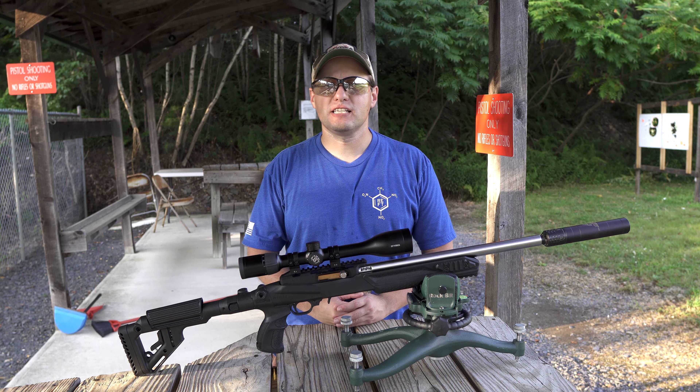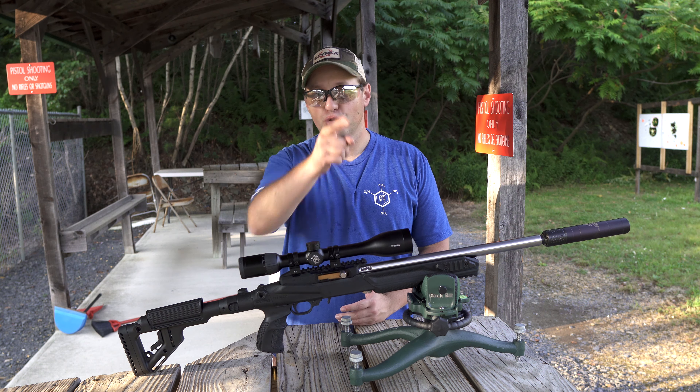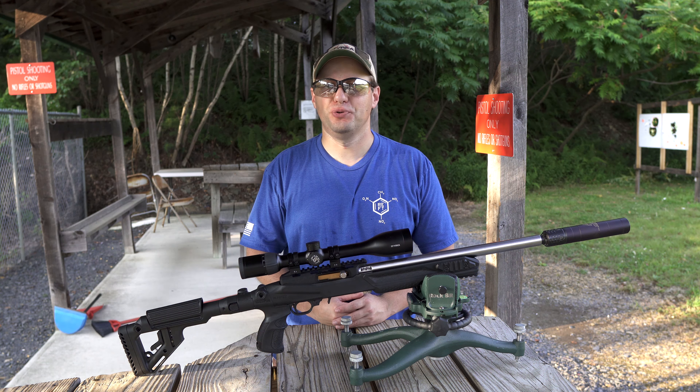In this video, we're looking at the Sterka S5 rifle scope and we'll discuss why you should consider this as your next hunting or target shooting scope.